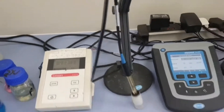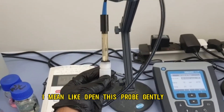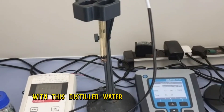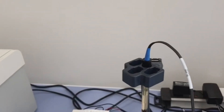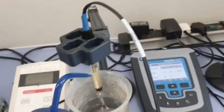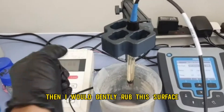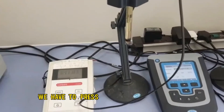First of all we have to gently open the probe. I have opened the probe. Now I will clean this probe with distilled water, and then gently rub the surface with the help of a tissue.